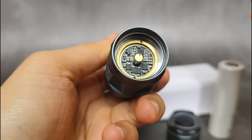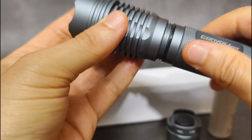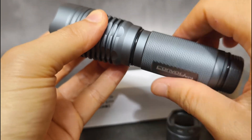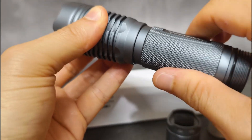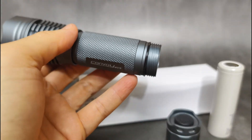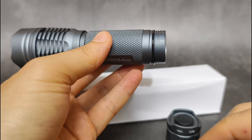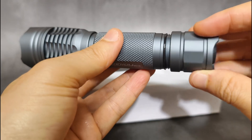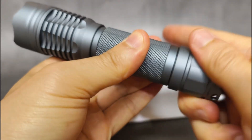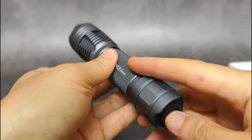This is a really powerful driver from Convoy. This driver has 12-group mode. When I filmed the review, I used full brightness level for this flashlight. I think it's really powerful and the tint is not bad at all.